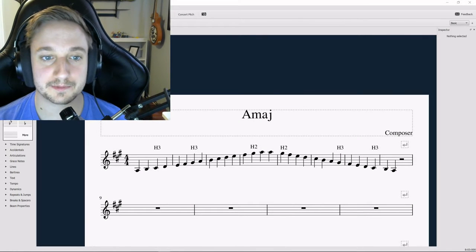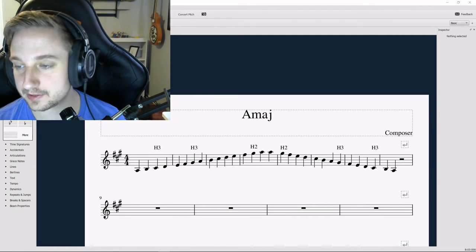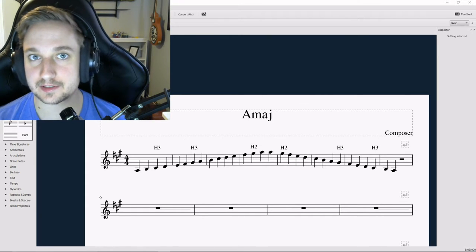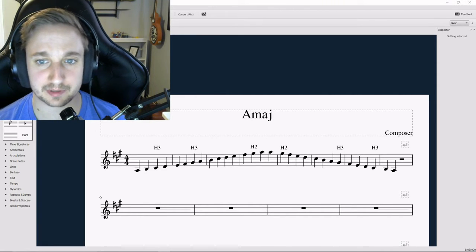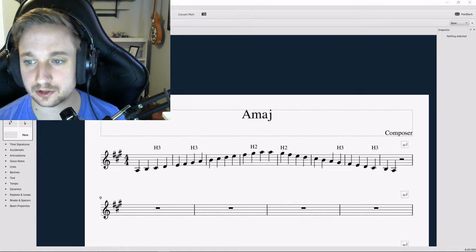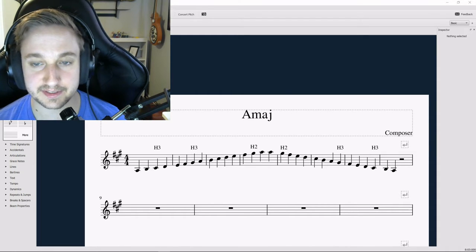Hey violins, welcome to our first week of AMI advanced slash bonus music studies. We're going to be going through our more advanced scales, starting with A major. I know this one — we've done it in class. We're going to start with this one, working our way through the rest of the sharps and then the flat key signatures, starting with A, the easier of the more advanced scales.